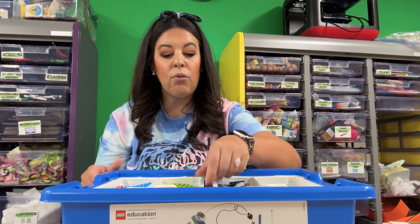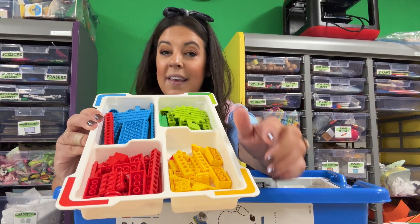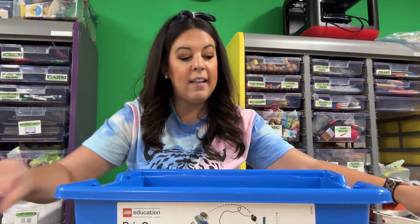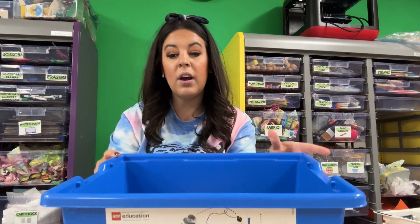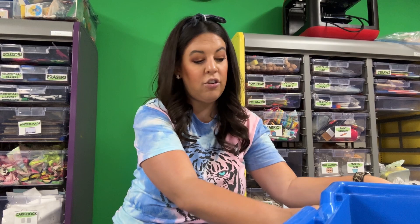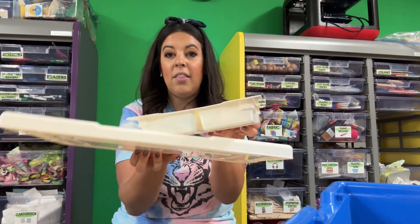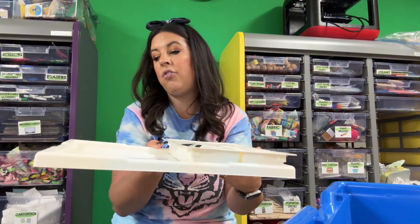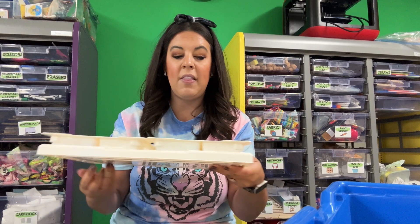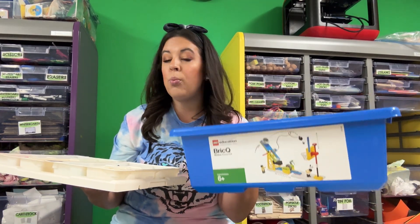Inside, once you open up all the packages, they are sorted by color and come in these little trays that come out, so cleanup is really easy. It's very easy for students to find the pieces. These trays come out and then the bottom part is good for storage, whether it's the bigger pieces or they're working on a project. Something I like to do is take the trays and have students put them in the top so they aren't sliding around but still have access to all the pieces.